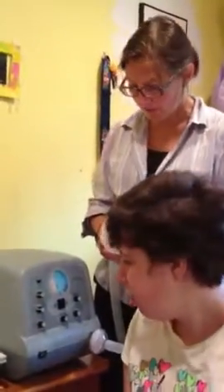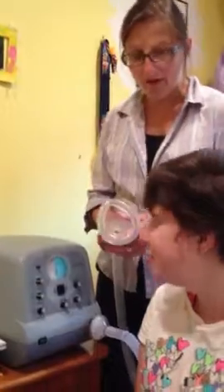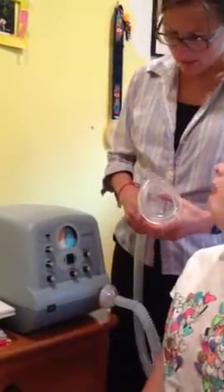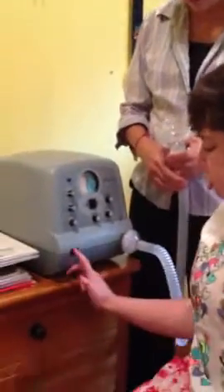We're going to show you how we use the cough assist first in the positive pressure mode for daily exercise, and then we'll demonstrate how we use the cough assist for when she needs it because she has a cough. So Maya, can you go ahead and turn on the machine for us?